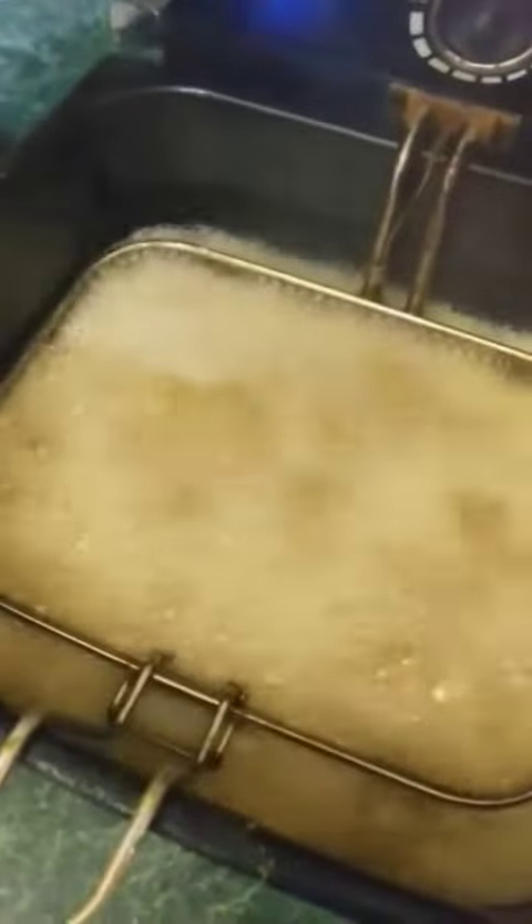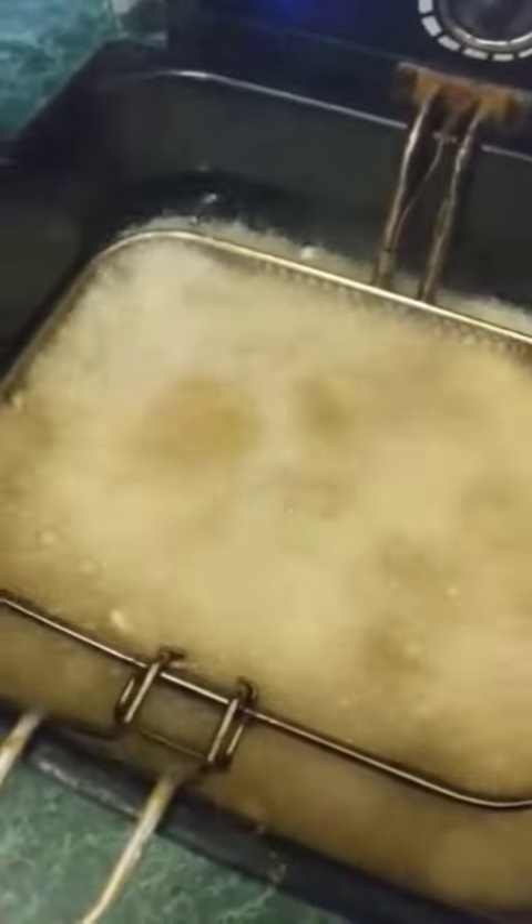You can go ahead and start frying your potatoes. Any way you want to fry them is fine, as long as they are cooked and they are fried.